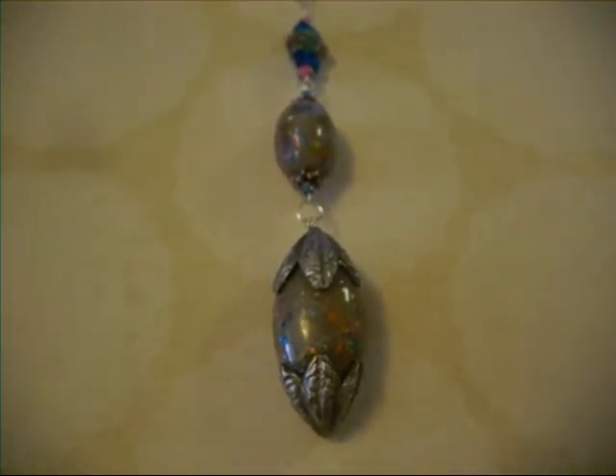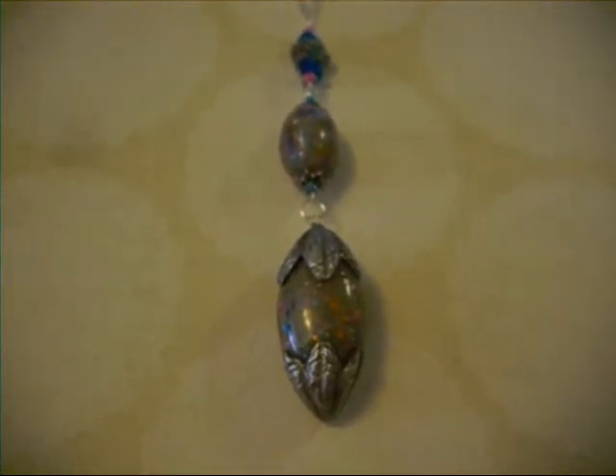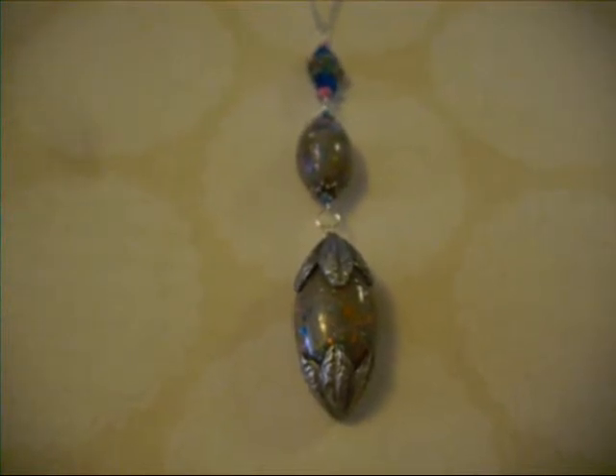So there's piece number one. This piece doesn't have a set of earrings, but that doesn't mean that by the time I list it I won't have made a set. They may just be glass bead earrings, but I'm not sure yet. It may just list it just like it is. Alright, piece number one.